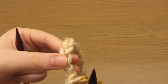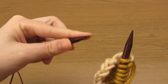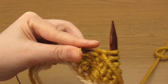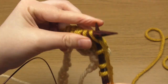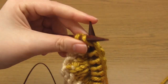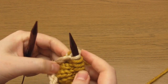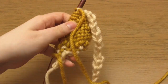Next, purl nine stitches, then knit into the next chain bump, turn your work and purl nine stitches. Then knit into the next chain bump, and again knit into the next chain bump. Turn your work and purl 11 stitches.